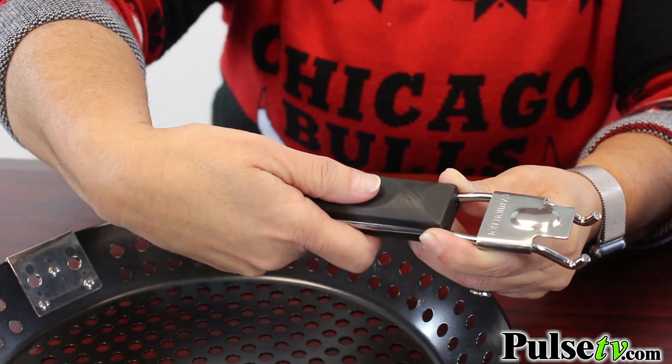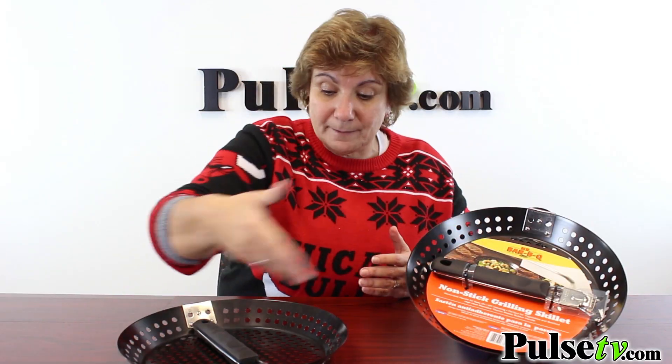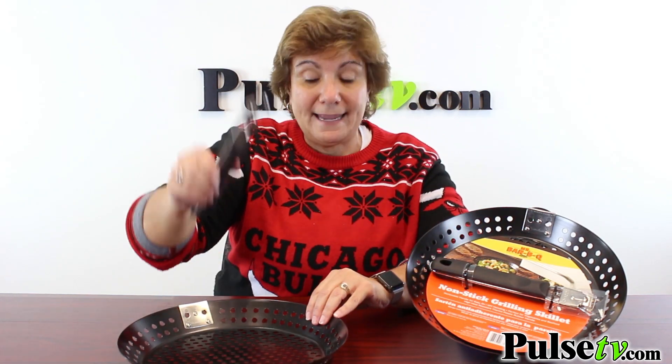The handle is ergonomic and won't get hot. This is great for storage — as you can see it comes like this and you can just put the handle right back in.